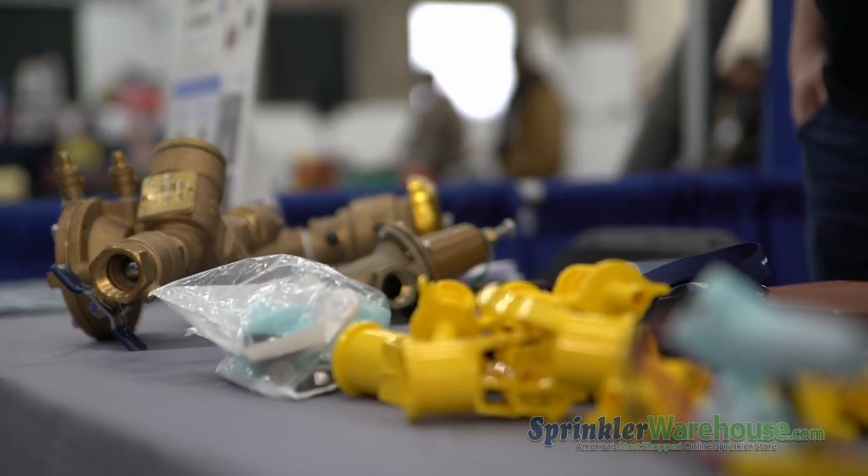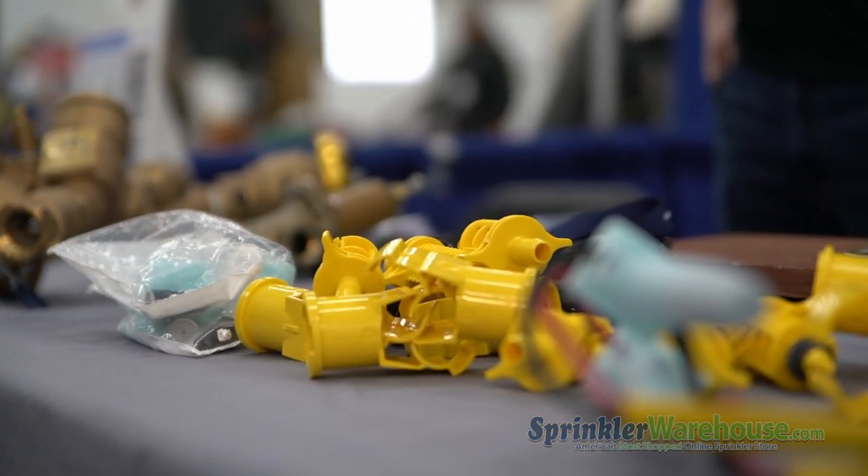So how long has Rep Masters been selling Febco products? Rep Masters has been the Febco rep for 35 years. Mike Bruni, who's our head backflow specialist, has been with them for 35 years. Then Brent, the owner of Rep Masters, has been with Ames — which is another backflow company — for about 25 years.